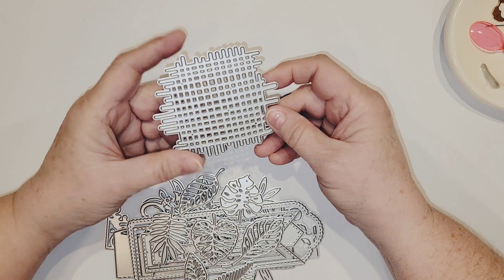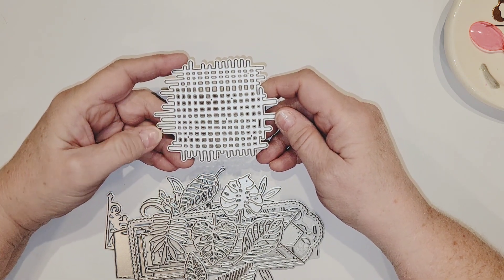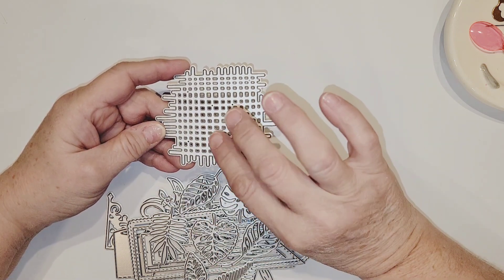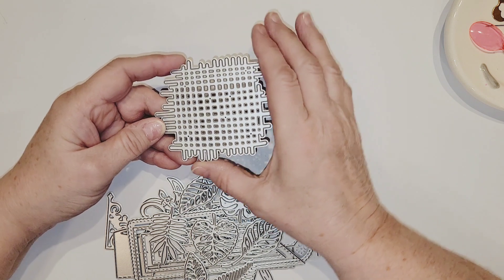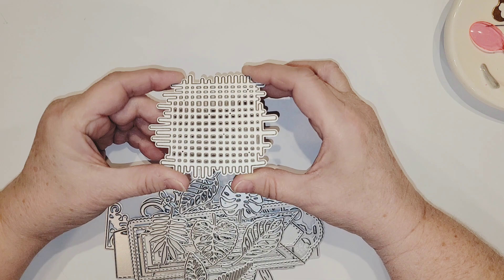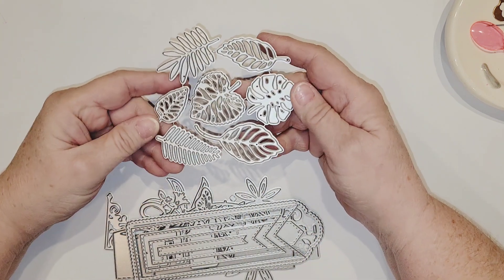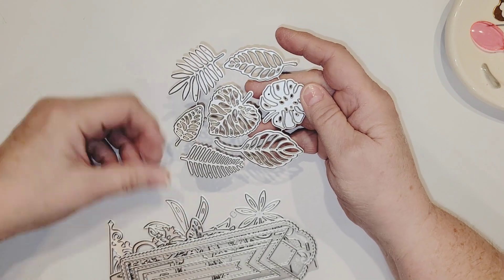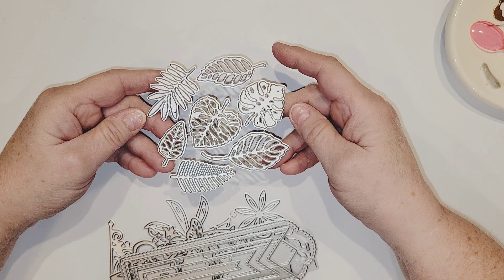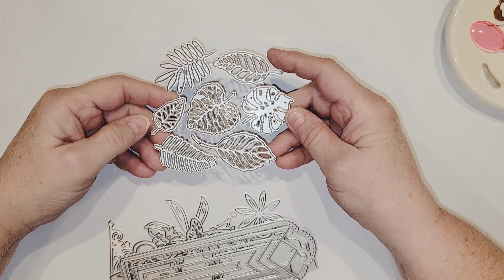I then picked up this background piece, which I think is going to be super versatile. You can use this to layer all kinds of things on it, even cut more than one layer of this, maybe stagger them or have them in different colors or types of cardstock to make some great layering backgrounds. Then I picked up this leaf set, which I really like because it's got a nice variety on there, and it will be fun to add those to cards and scrapbooking pages and layer up with some pretty flowers.